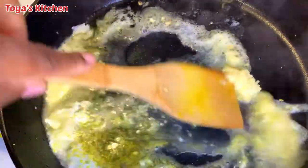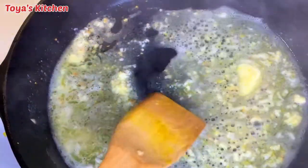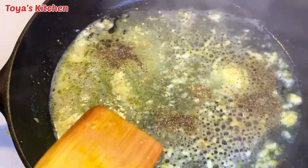I'm gonna give this a good swirl and add my salt and pepper — and that's basically it. The butter sauce is ready, and I'm gonna go ahead and toss my green beans in and coat them.